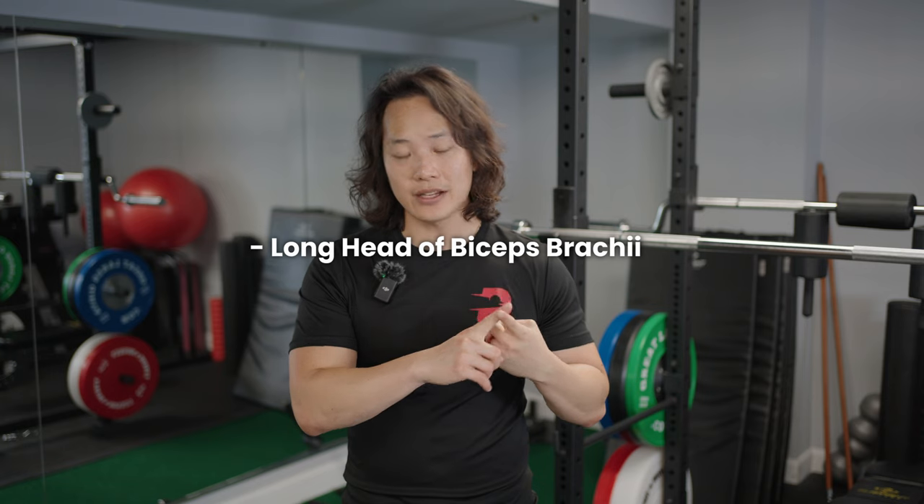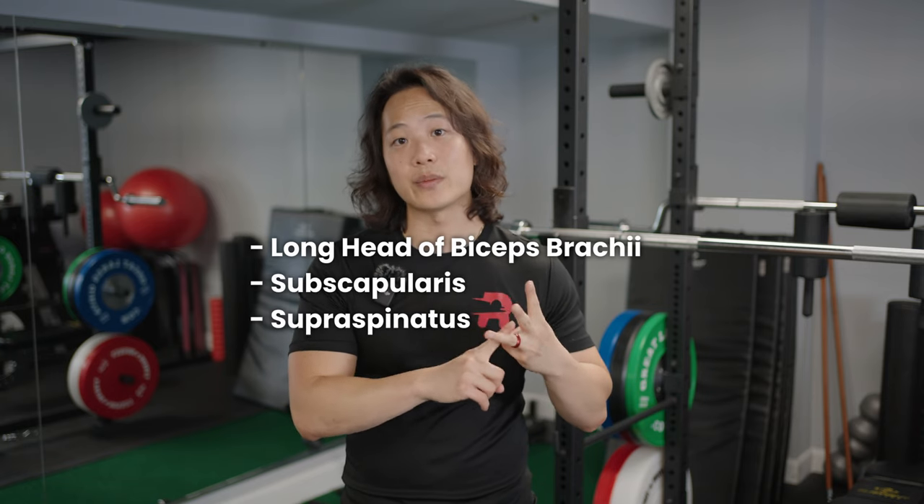The three muscles are the long head of biceps brachii, the subscapularis, and the supraspinatus. Today's exercises target all three of these muscles in different ways to teach your shoulder how to stabilize the tendon and reduce the amount of clicking you get. But before we jump into those exercises, there are a few more things we need to talk about with regards to managing this injury.